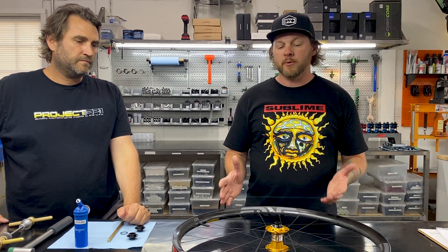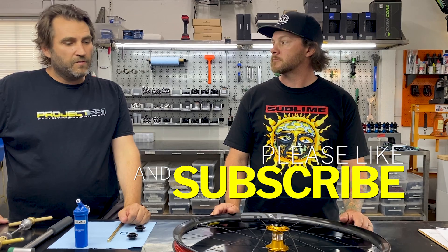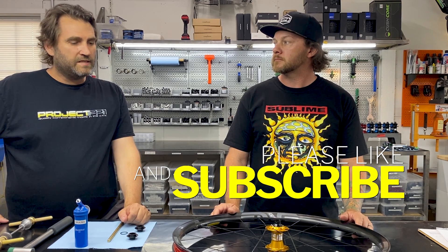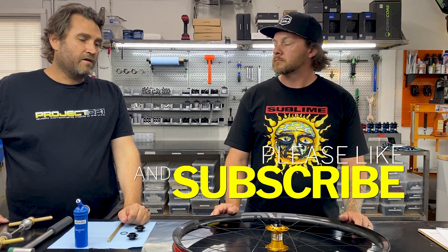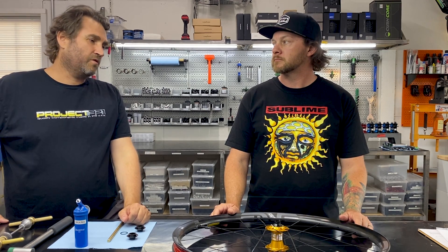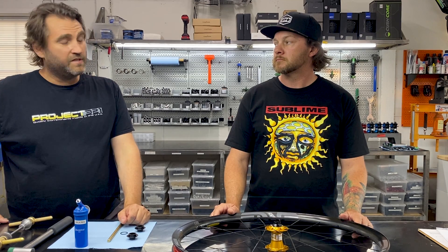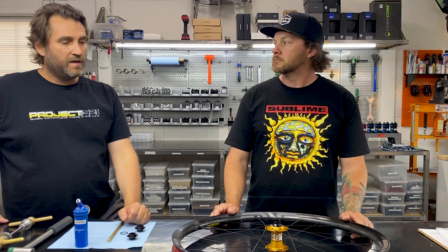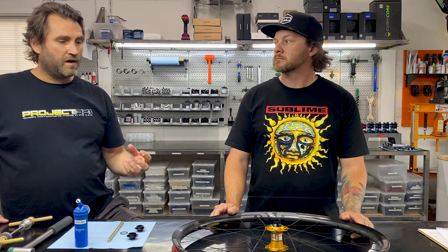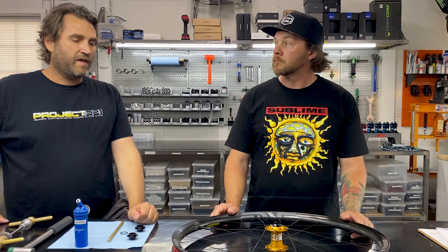So Jake, why would I need to change the end caps on my front hub? Probably 70 or 80% of our customers are going from a RockShox to a Fox or a Fox to a RockShox, in which case they want to use or stop using the torque caps, which is a larger end cap that allows for a larger contact surface. If you're a RockShox rider, you're probably familiar with that.